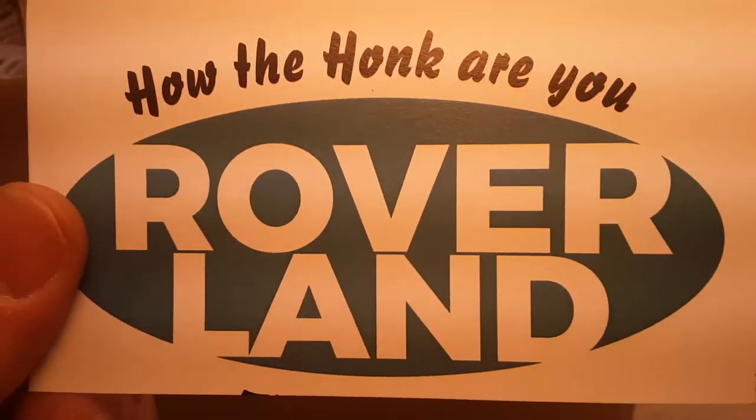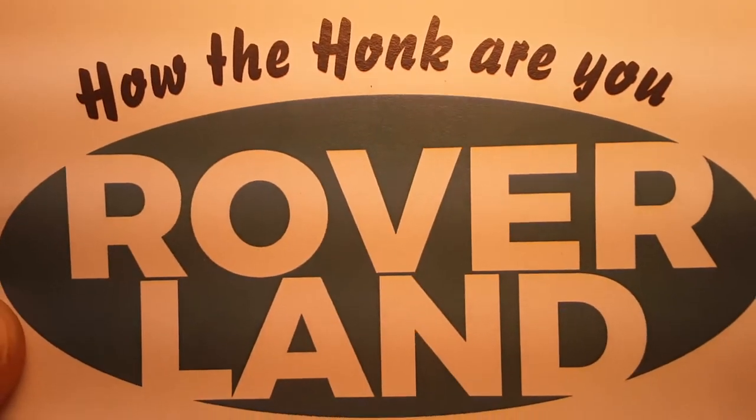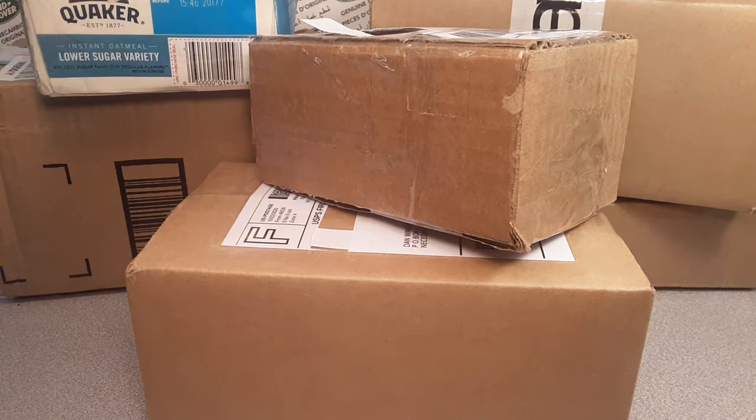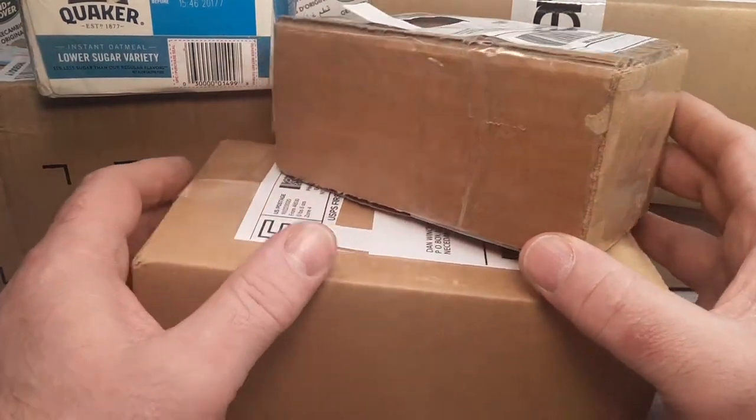G'day g'day! How the Hulk are ya? Welcome to Roverland! This is your friend Dan O. This is the channel that's anything and everything Land Rover.